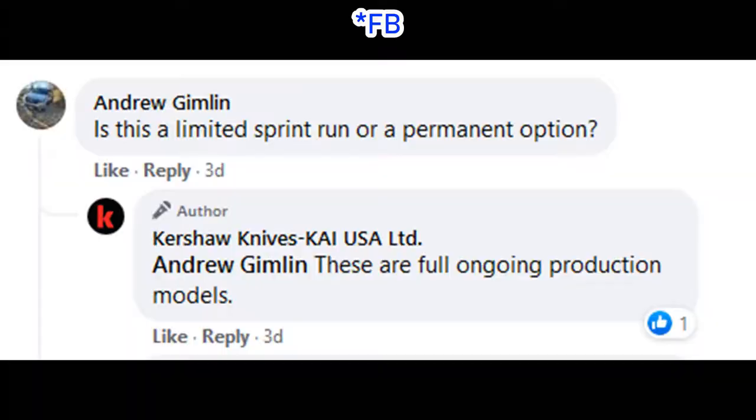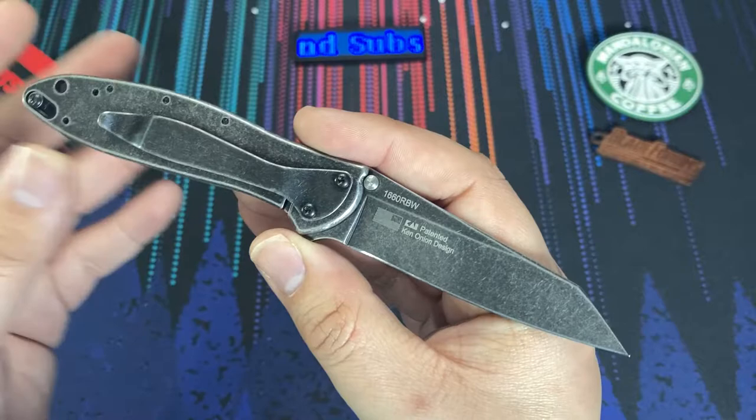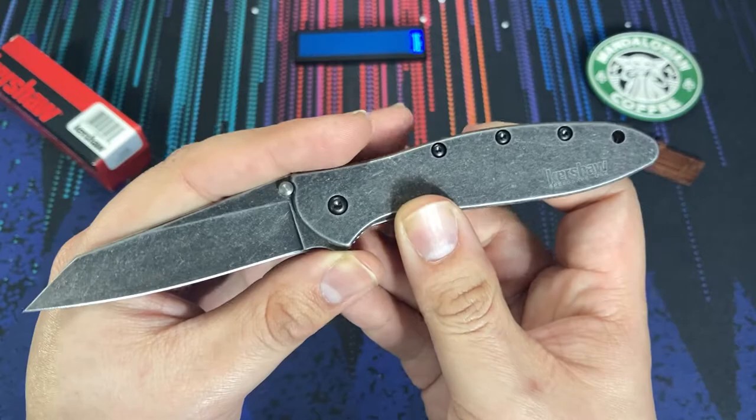What's really nice about this particular run of knives, according to their Instagram, this is not a limited run. This is not a limited release. This version of the Leak is going into full production and should be available at knife dealers everywhere pretty soon, if not now as you're seeing this.